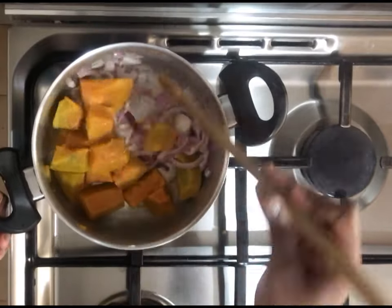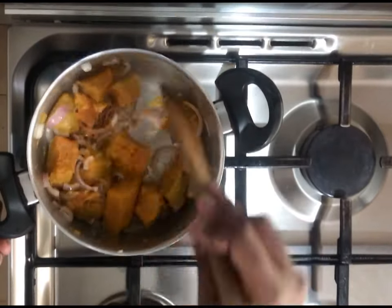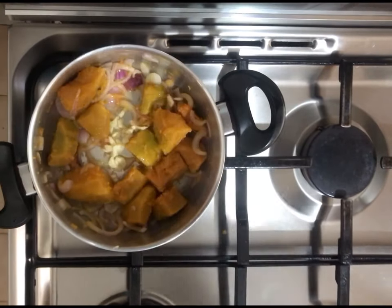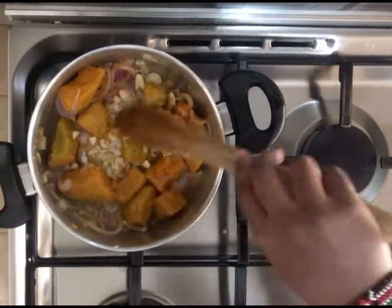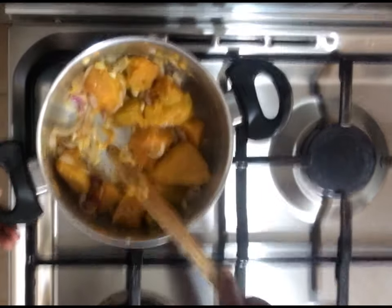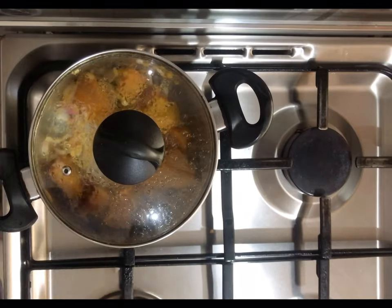Stir everything up together and add in your garlic cloves. And that's it before we start to play with our spices.